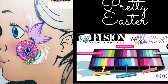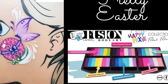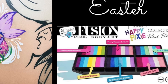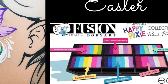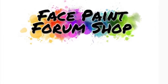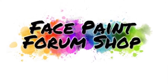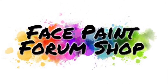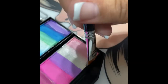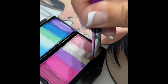Welcome everyone to today's video. I'll be doing a pretty Easter egg design and I'll also be using Fusion Body Arts Happy Pixie Petal palette. Get your brushes and let's get to it. Remember that this video is brought to you by facepaintforumshop.com — keep up with us on all forms of social media for other content and sales. My name is Lily Santoya and let's get started.